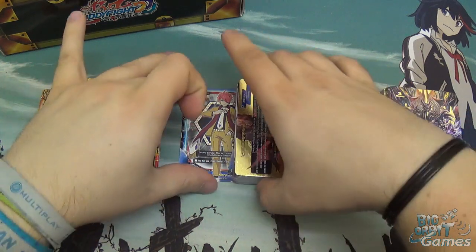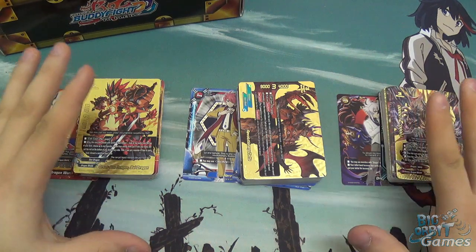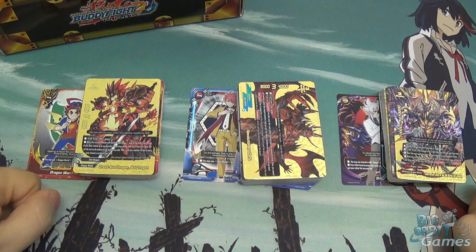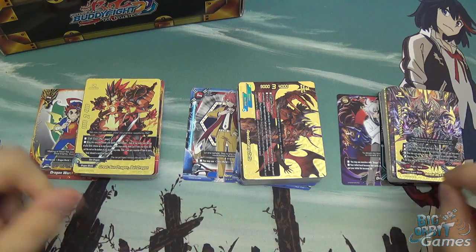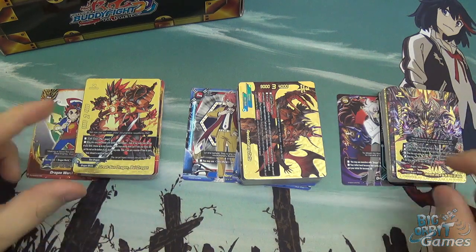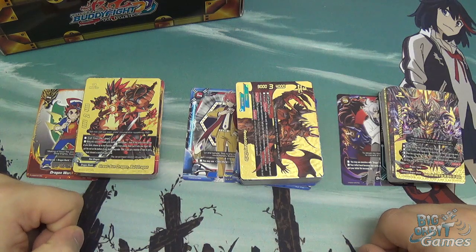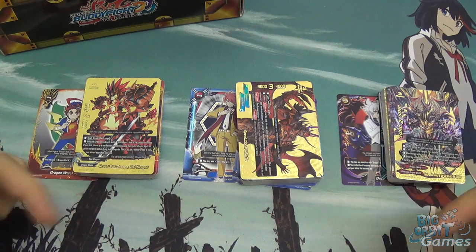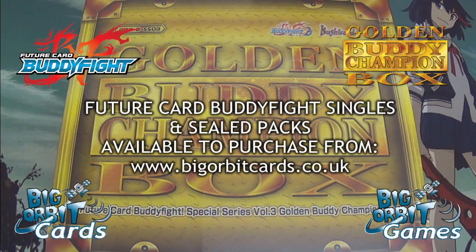I think this is a fantastic box set - definitely worth getting. Not only because you can use it as storage, but also just because the three decks are really cool all together. However, there are some cards in there you probably want to switch out and get some duplicates of. All the cards you've seen here today can be bought and sold individually on our website at biggorbitcards.co.uk - go and check the website out if you're after any more of these cards to beef up your own versions of the decks. Remember to like and subscribe, hope you enjoyed watching - if you have any comments or questions feel free to leave them below, and I'll see you next time. Bye!